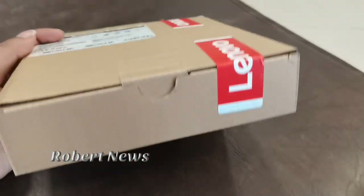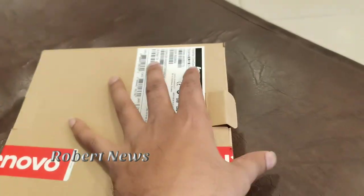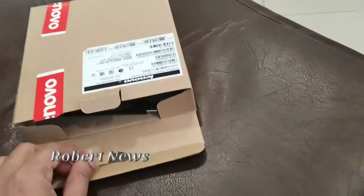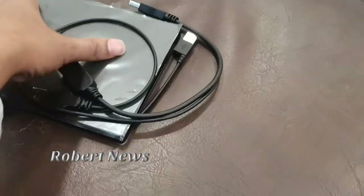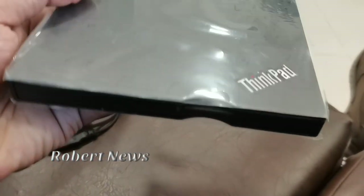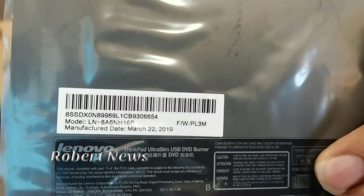Please subscribe, like, and comment on my channel. I am going to unbox this video and show you this DVD drive. It is an external DVD drive. In your computer or laptop there will not be a built-in DVD drive, so if you want to copy something, you can use this external device.